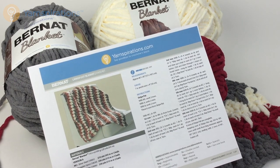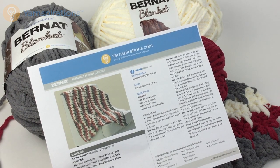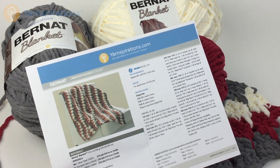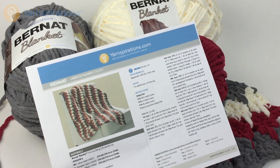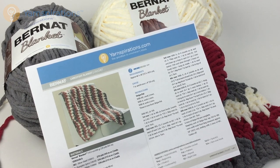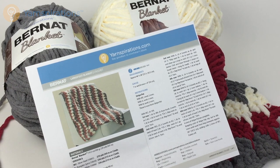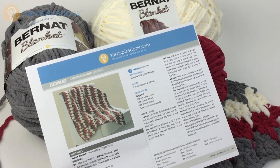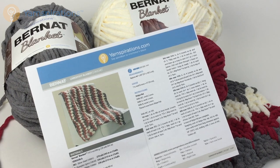To make this blanket you need three colors of Bernat Blanket. I have used the second recommended set of colorways: dark gray for my main color, cranberry for color A, and vintage white for color B. You need three balls of each of those colors. You'll also need a crochet hook size US L or 11, or 8 millimeters, or size needed to obtain gauge.